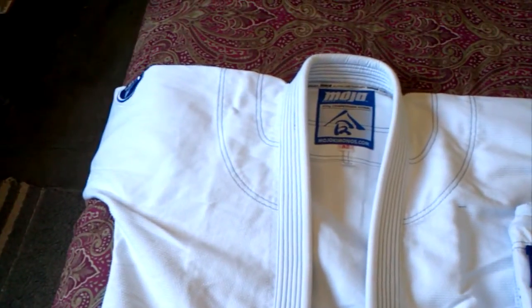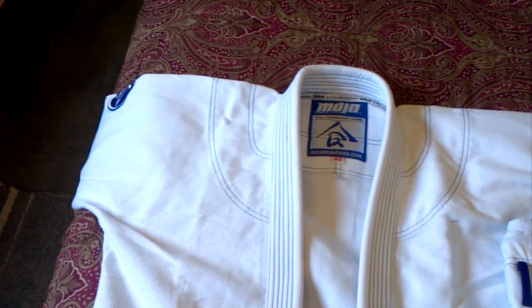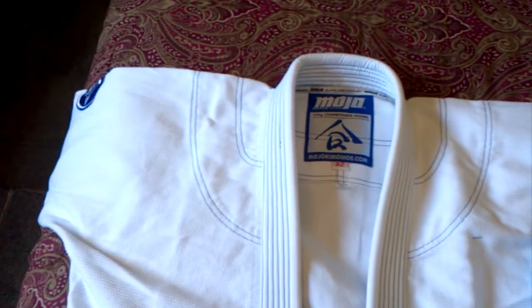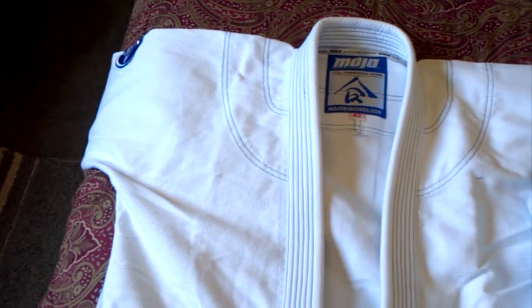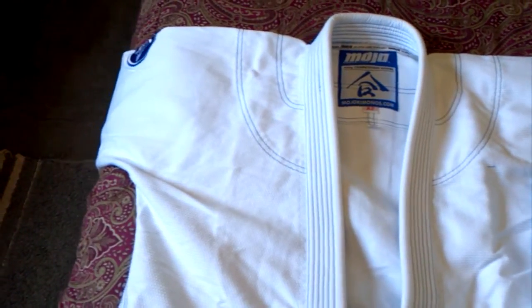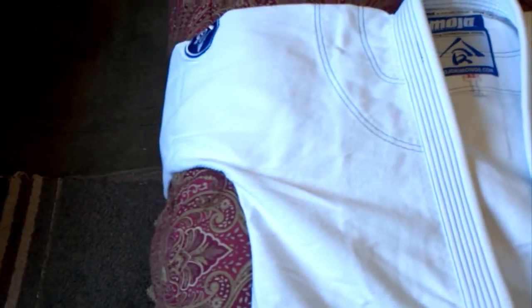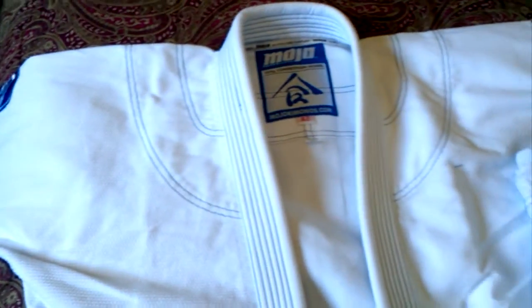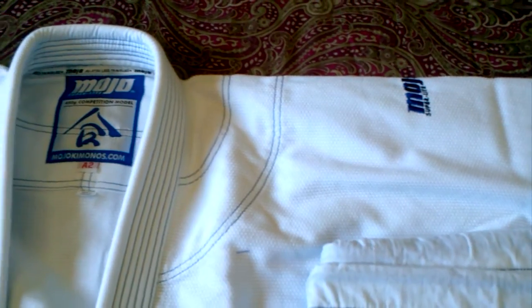Hey guys, this is Mike doing another quick review of the Mojo brand kimono vs. the Shory Roll Count. This is the Mojo Superlite 450g pearl weave jacket with ripstop pants. It's white with blue contrast stitching, and it only has one little blue patch on the sleeve and one little blue embroidered Mojo on the other sleeve.